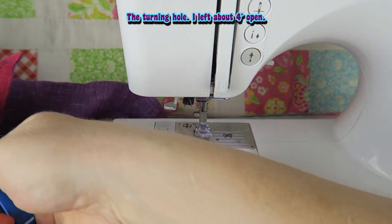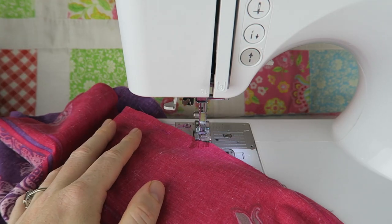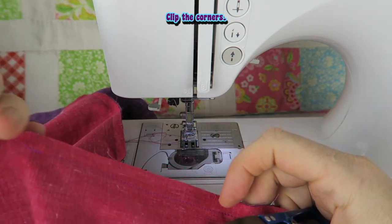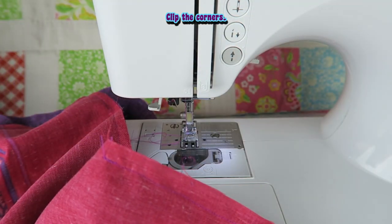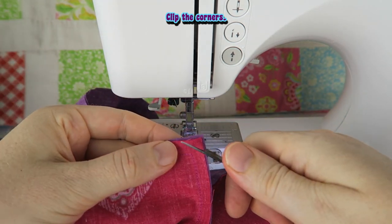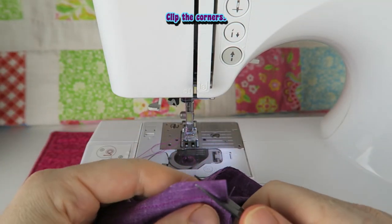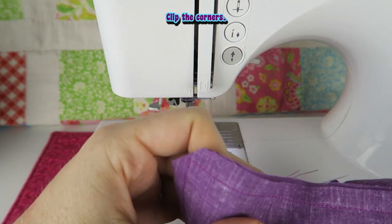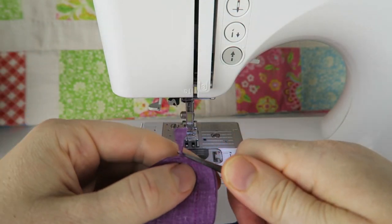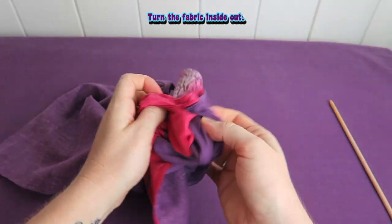This is the turning hole — I left about 4 inches open. Clip the corners; that just helps with the fabric lying a bit more nicely when you turn the fabric inside out. Turn the fabric inside out.